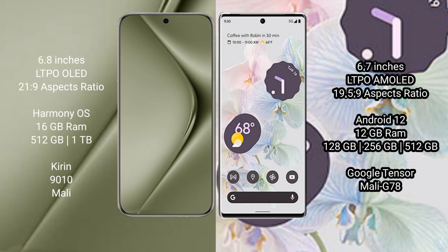The Huawei Pura 70 Ultra comes with a 6.8-inch LTPO OLED display at a 64:21.9 aspect ratio. The Google Pixel 6 Pro comes with a 6.7-inch LTPO AMOLED display at a 64:19.5 aspect ratio.